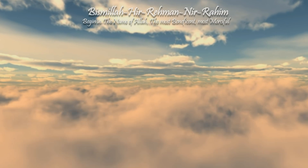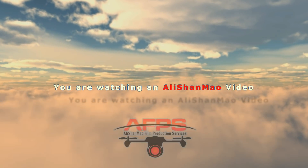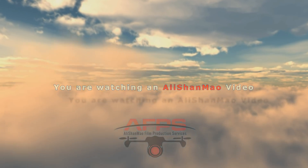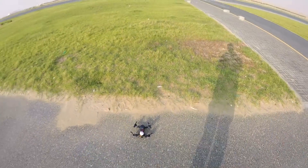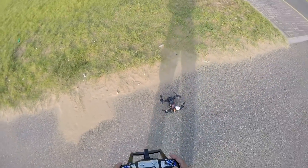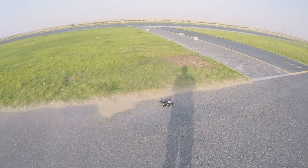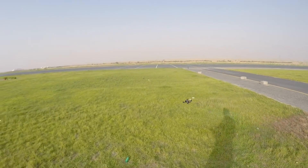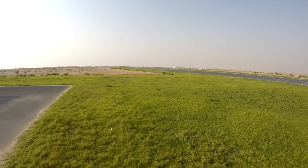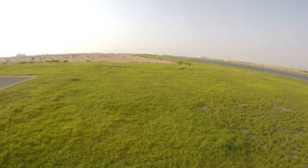Bismillah ar-Rahman ar-Rahim. This is the Isshin Falcon 210 made in flight. Let's give it a try. Sluggish but starts moving forward — not much punch, it's flying on 3S only at the moment.